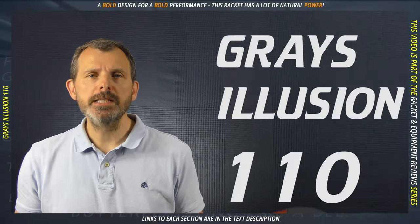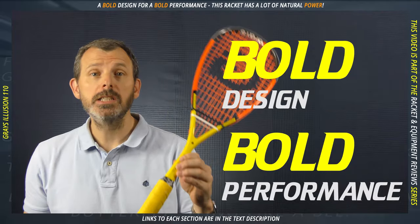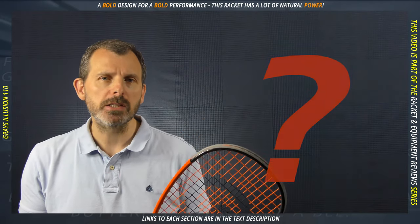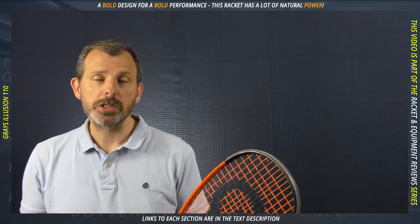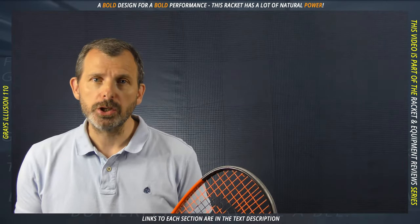This is the Graze Illusion 110. It is a bold design for a bold performance. Of all the rackets that I've tested and reviewed over the last few months, this one does something better than all of the others. If you're interested in finding out what that is and you want more of the details, stay tuned.